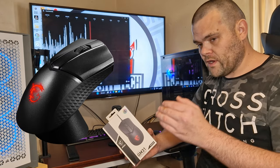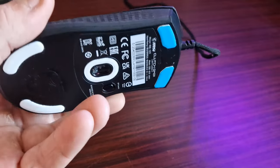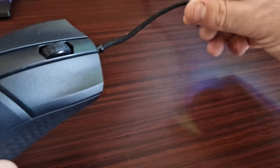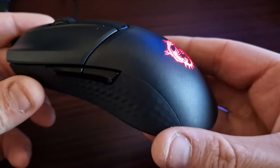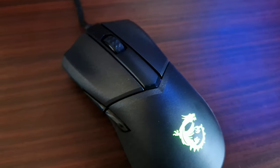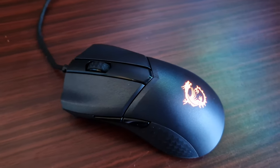At just 58 grams, the ultralight Clutch GM31 Lightweight Gaming Mouse from MSI features the PixArt PMW 3360 optical sensor with a 12,000 DPI. It is designed for small to medium hands with an ergonomic profile, and comes with a very flexible cable that minimizes friction between your mouse pad and desk for reduced impact on your movements and accuracy. It comes in two versions: wired and fully wireless, the latter coming with a charging dock.